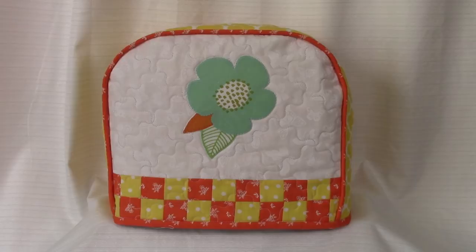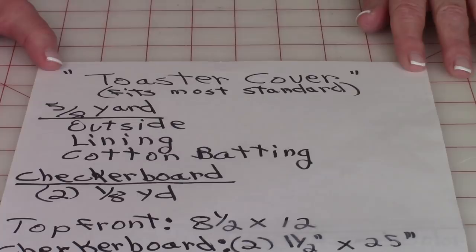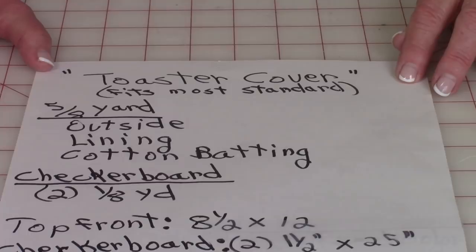In this video, we're going to do this pretty little toaster cover. The other items you saw will be in follow-up videos. This toaster cover should fit standard size toasters. Make sure you measure your toaster — the height, the width, and the depth, which would be the distance between the front and the back, and make any adjustments that you feel necessary.